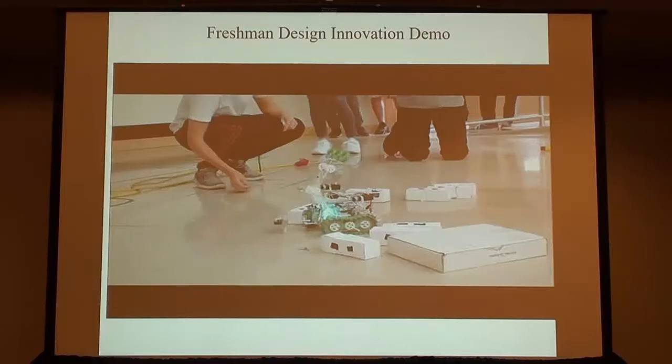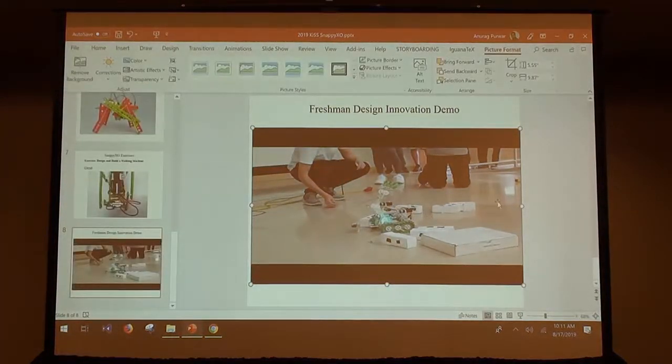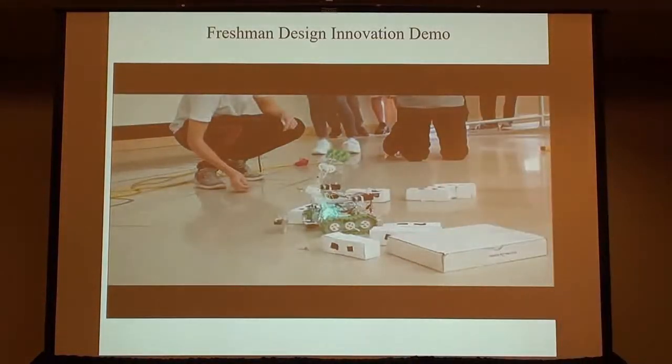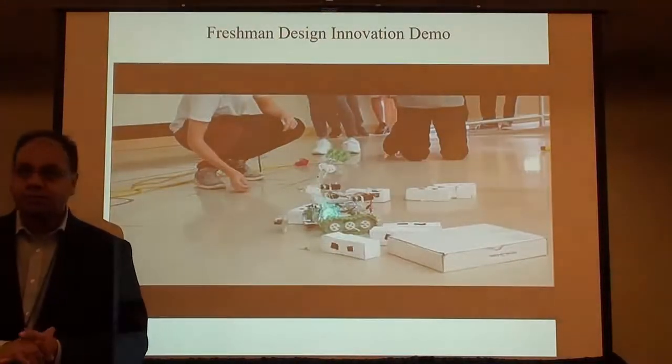Alright, any other questions? OK, I'm going to play this video, then we'll give you the kits and you can get started with the exercise. So you get to have some fun with these kits. We have 20 kits here, so team up — two people working together is a very good way.